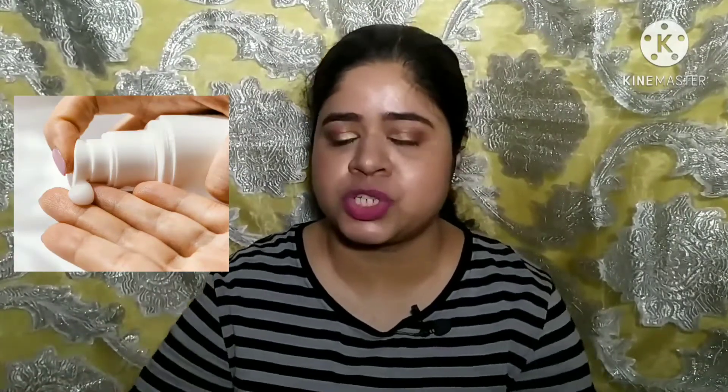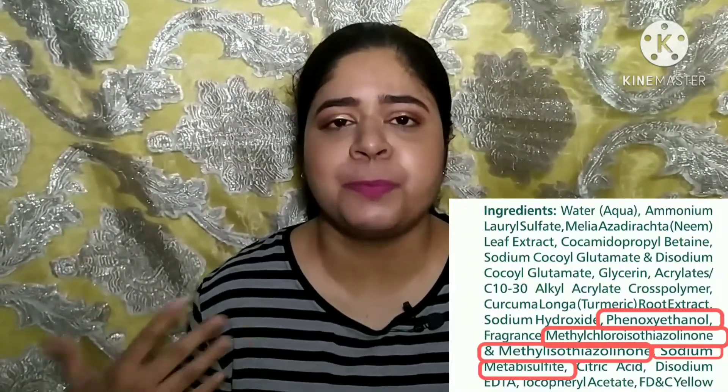The ingredient list looks good overall — there are a lot of skin-benefiting ingredients, apart from a few preservatives. If your skin is fine with those preservatives, this is a nice, affordable face wash. It's one of the most affordable SLS-based face washes available in the Indian market, and I feel it's better than some other brands that make SLS-based face washes.